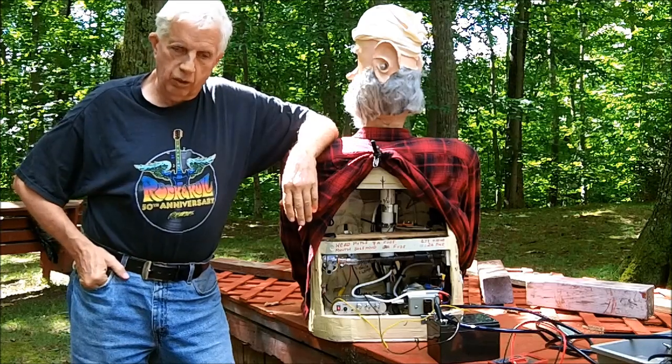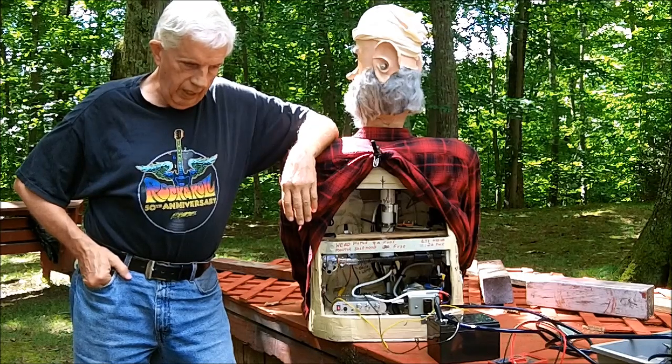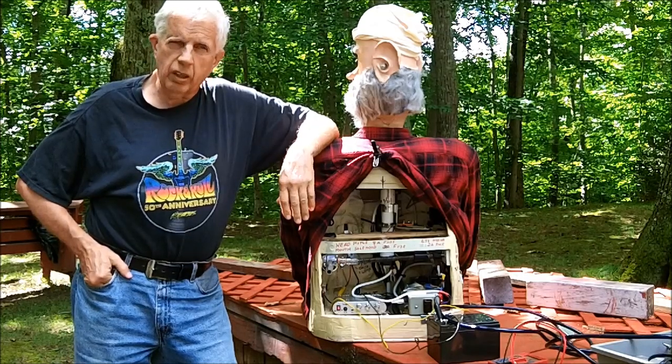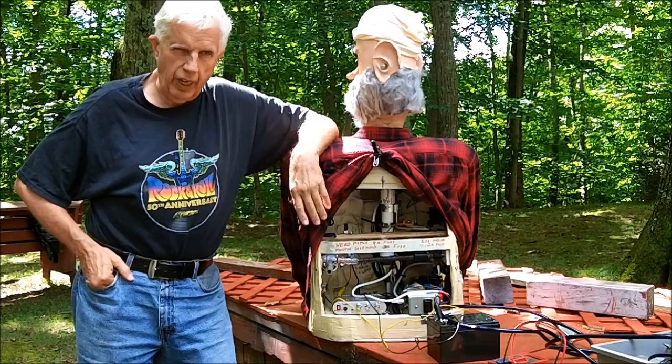Ladies and gentlemen, and boys and girls everywhere. Tommy and I got Uncle Dorkle out of the shed this afternoon, and we were going to do a skit out on the deck.